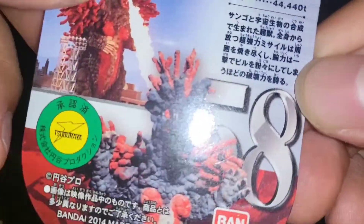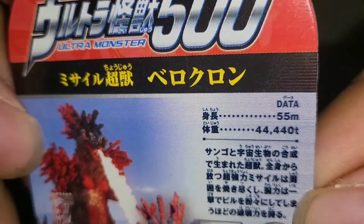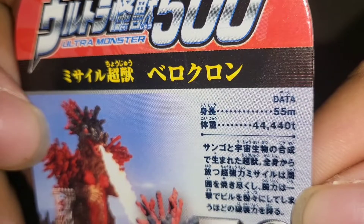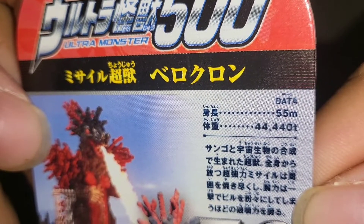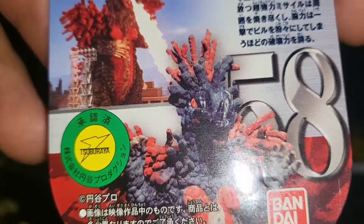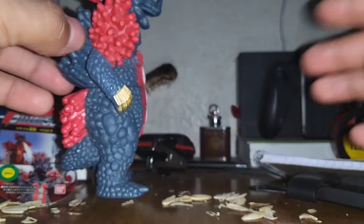This is his tag, the card he came with. It states that the guy is 55 meters tall and 44,440 tons — pretty specific — and he's number 58, and a bunch of other text. Wait, no, that was in English. Tsuburaya, I think. The back has the same information — I don't speak Japanese.